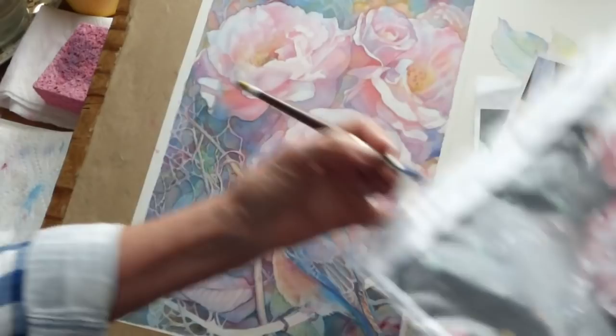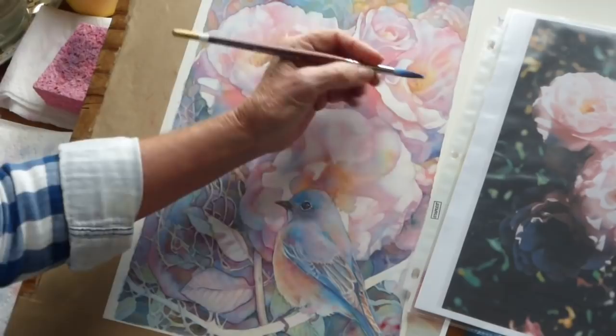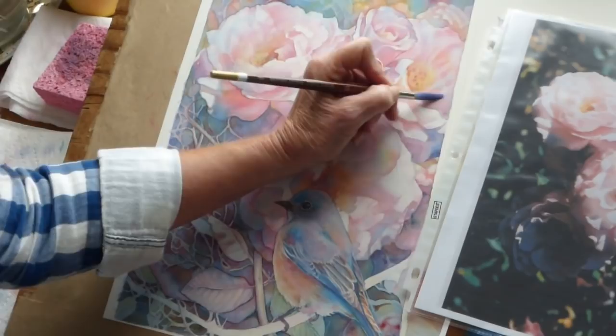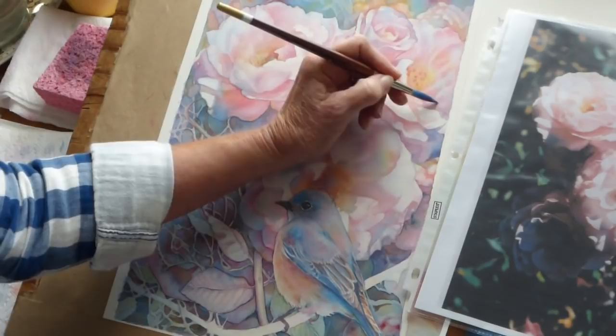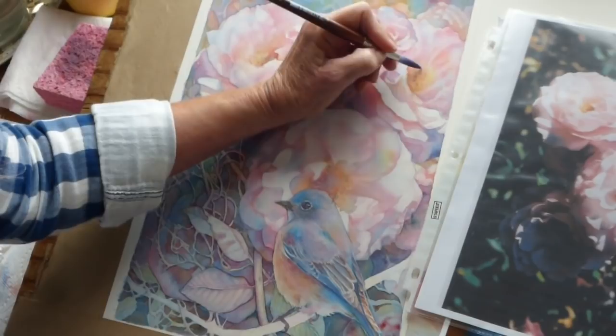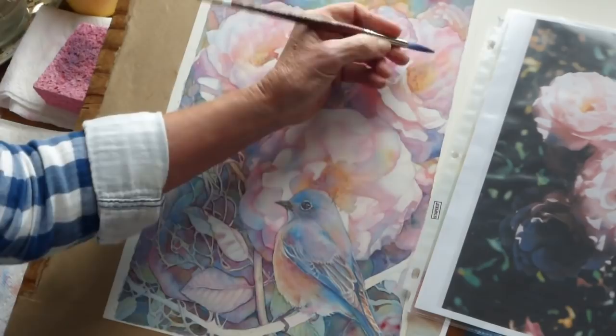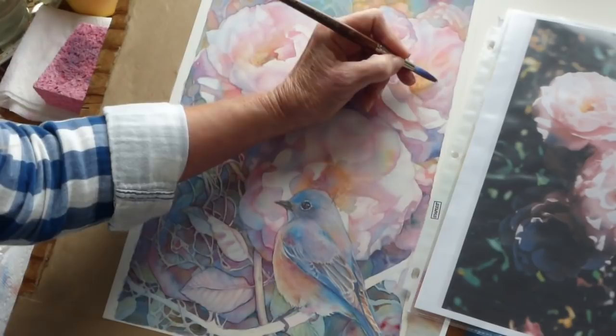I'm using a photo reference — this photo reference right here. Oftentimes I work from a photo. Sometimes I make things up, but a lot of times I have something to look at. This photo was taken by me many, many years ago. I think it was at Capitol Park in Sacramento, California — they have a beautiful rose garden there, and I've gotten some wonderful photos over the years using their roses.